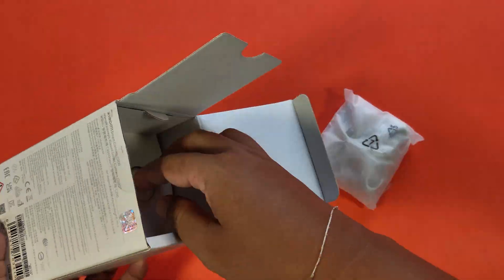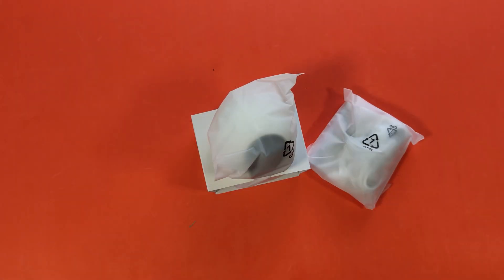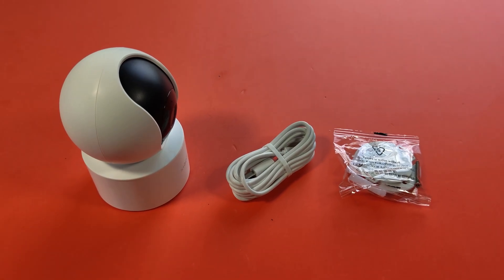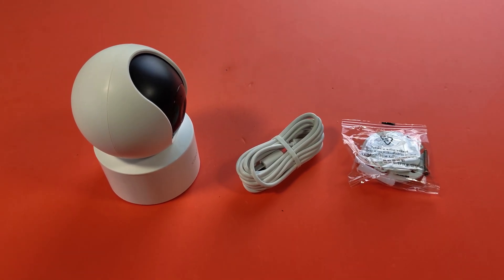Let's see how to set up the Xiaomi Smart Camera C200. There is no power adapter inside the box — only the CCTV camera, USB cable, and wall mount.